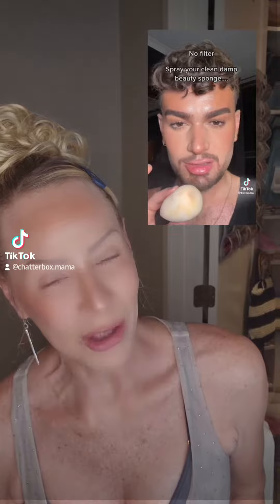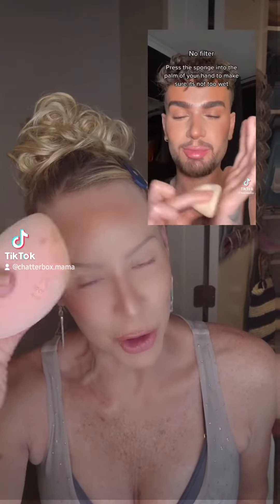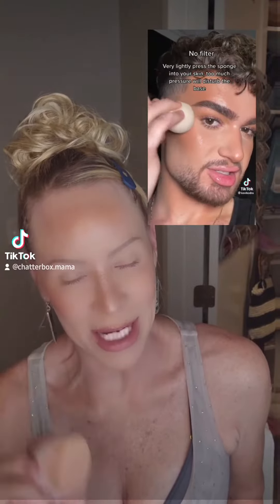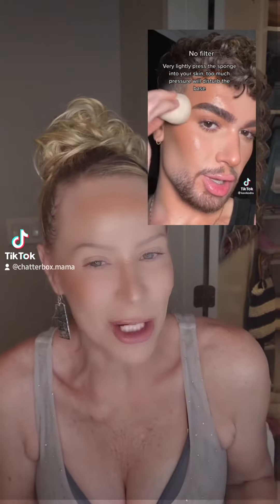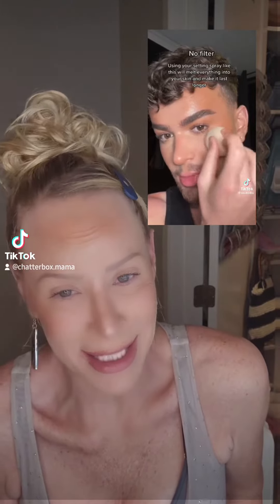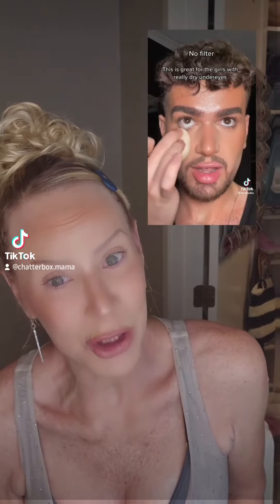This little hottie right here is telling me that I no longer need to spray my setting spray on my face anymore — that we need to spray our beauty blender, then tap it all over your face. It'll set your makeup better and last all day. The whole process is better. She looks like she knows what she's talking about, so I'm gonna give it a shot.